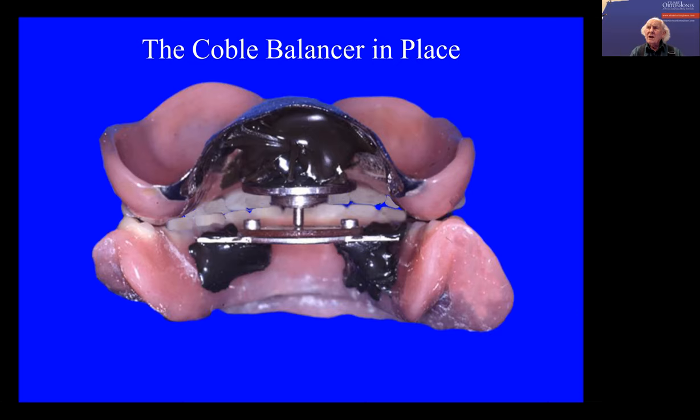You're getting your dentures made on a hinge articulator? Even if you had them on a semi-adjustable articulator, the condyle is not the same as the patient's. So the dentures are not moving on the articulator the same as they do in the mouth. So this is the only effective way of balancing dentures.